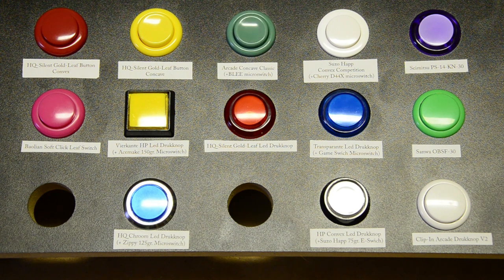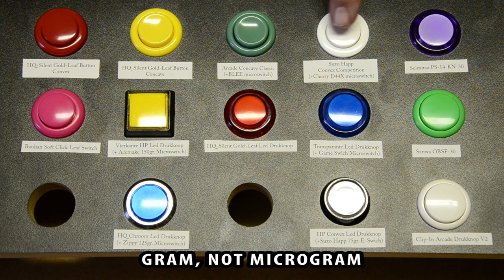The Arcade Classic button is combined with a Blee microswitch. It's a button that's built to last and is designed for a commercial environment and arcade cabinets — think museums, exhibitions, interactive displays. It's available in six different colors. The Suzo Hap Competition with a Cherry microswitch is a real powerhouse with its extra-silent spring action and flat bevel, which can be retrofitted with any switch you like. Combine this with a 50 or 70 gram switch and you're the king of the game room.